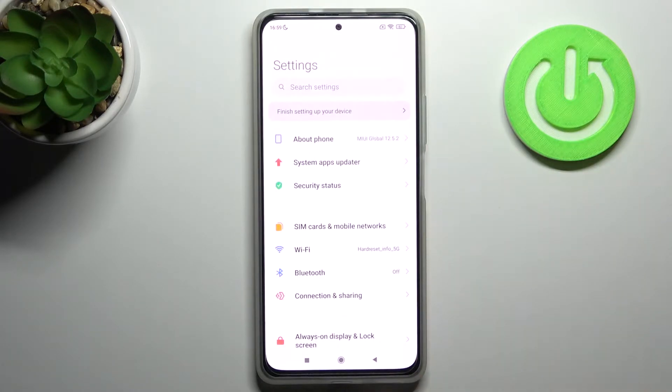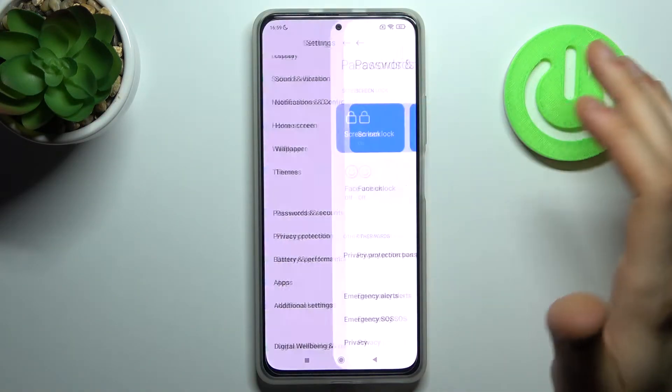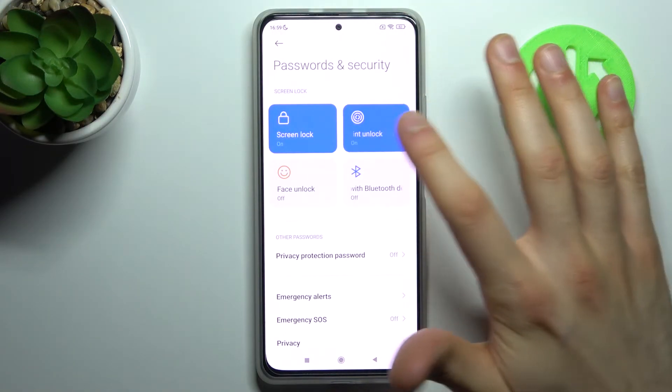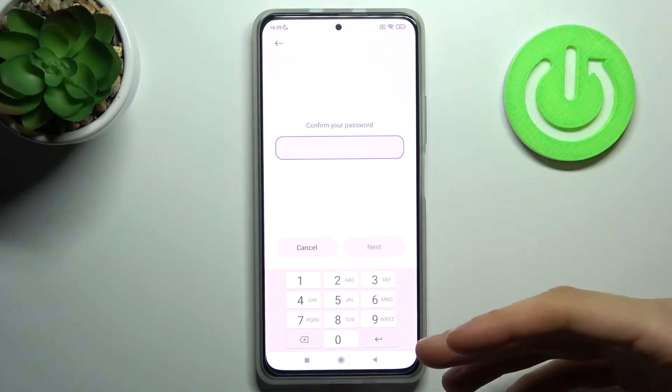First of all, you have to open Settings, then go to the Password and Security section, then go to the Fingerprint section. If you don't have any fingerprint added, you will first have to do it.